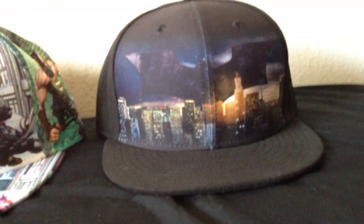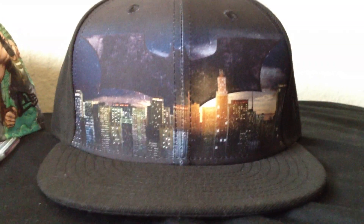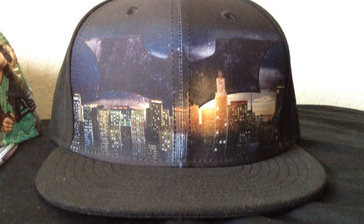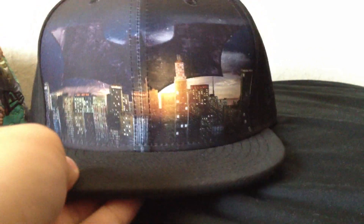The first one is called the Batman Skyline hat. It has Gotham City in the front with the Batman symbol above it, and then behind that you can see the sun rising. Goes with the movie's theme. The bill is black, the rest of the hat is black.